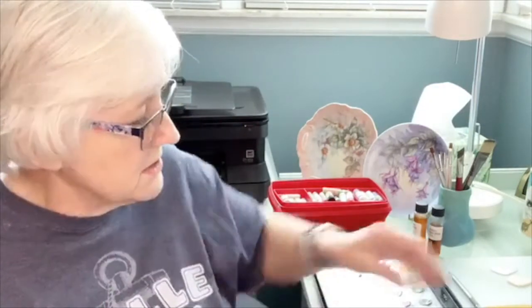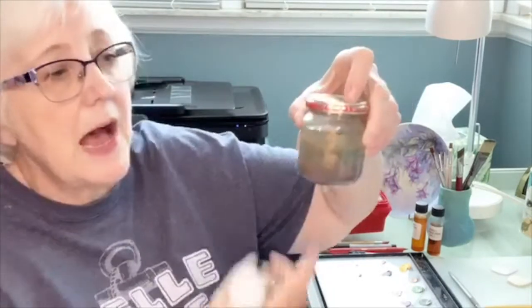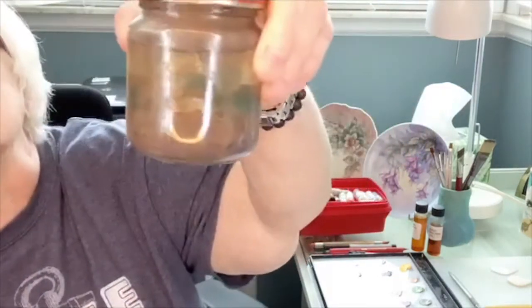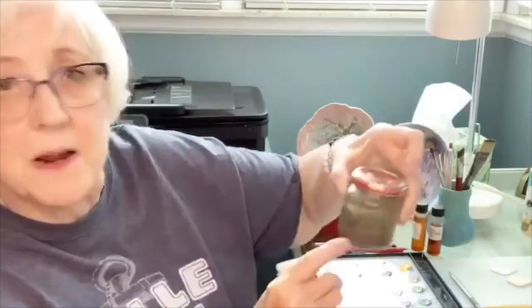For jars, baby food jars are the best because they're nice and wide — a wide brush can fit in easily. I use three jars: one for my painting oil, one for my painting medium, and one for my mineral oil. I put marbles in the bottom — a technique one of the teachers in our group started. The paint sticks to the marbles, giving you a cleaner rinse when you clean your brushes.